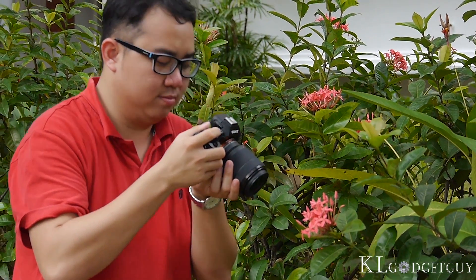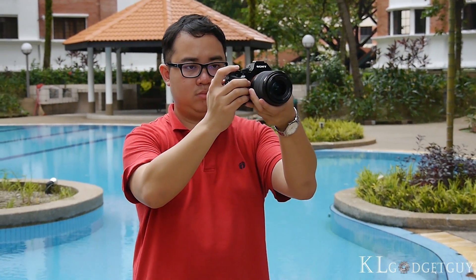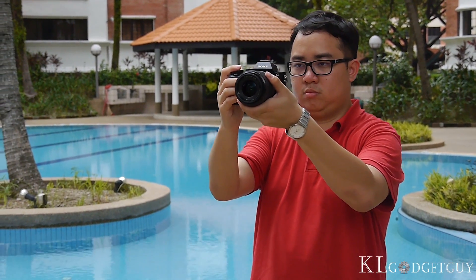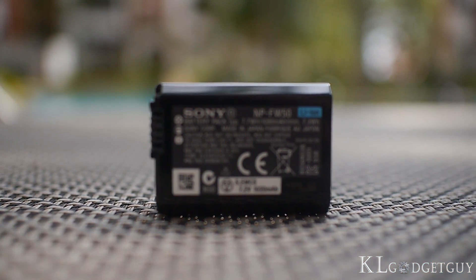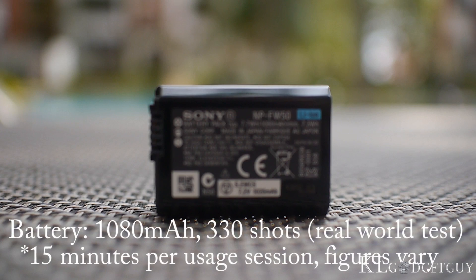Check out our post at klgadgetguy.com for full resolution image samples. The camera also takes full HD videos at 60 frames per second, which looks gorgeous on an HDTV. Battery life is great on the Alpha A7 — the 1080mAh battery is able to take up to 330 shots on a single charge.